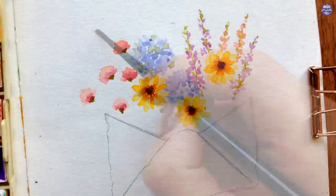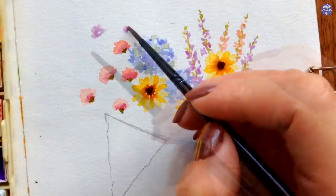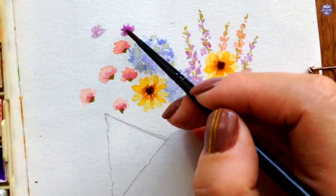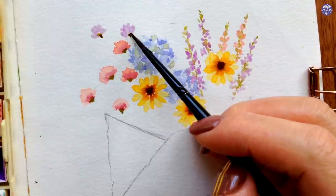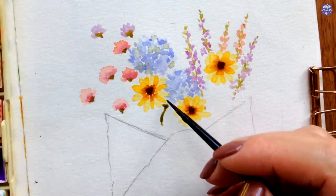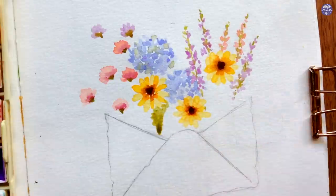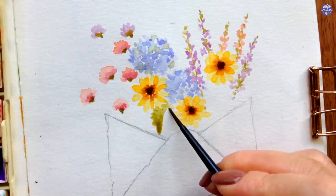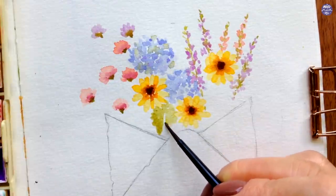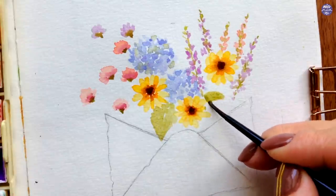I felt like I needed to heighten the composition on the left, so I used Cobalt Violet Light to paint the pom-pom flowers again, then followed up with the same green mix for the sepals, just like the pink flowers. There's quite a large space at the bottom left and bottom right, so I'm filling it in by adding two large leaves using the same green mixture from those three colors. If you see a slight variation in tone, it's from different ratios and slightly different consistencies.